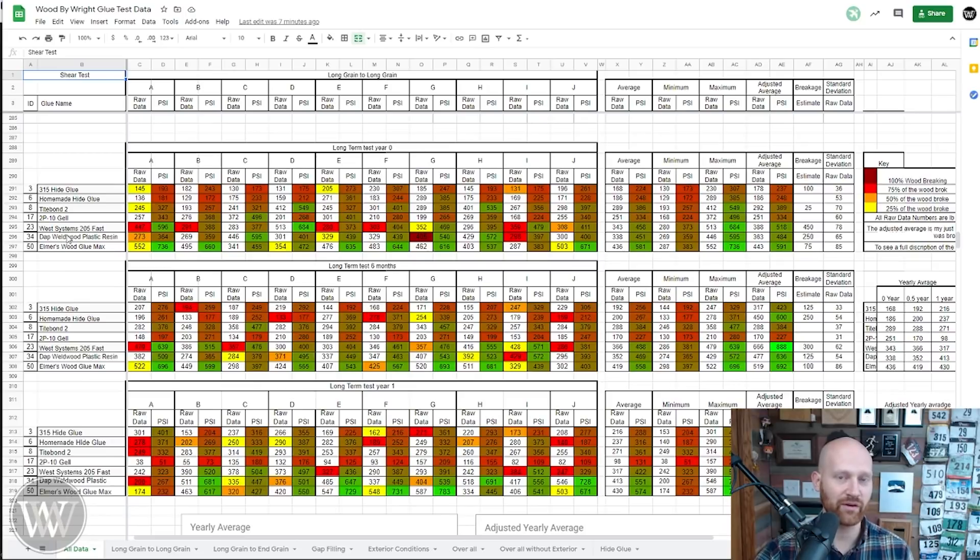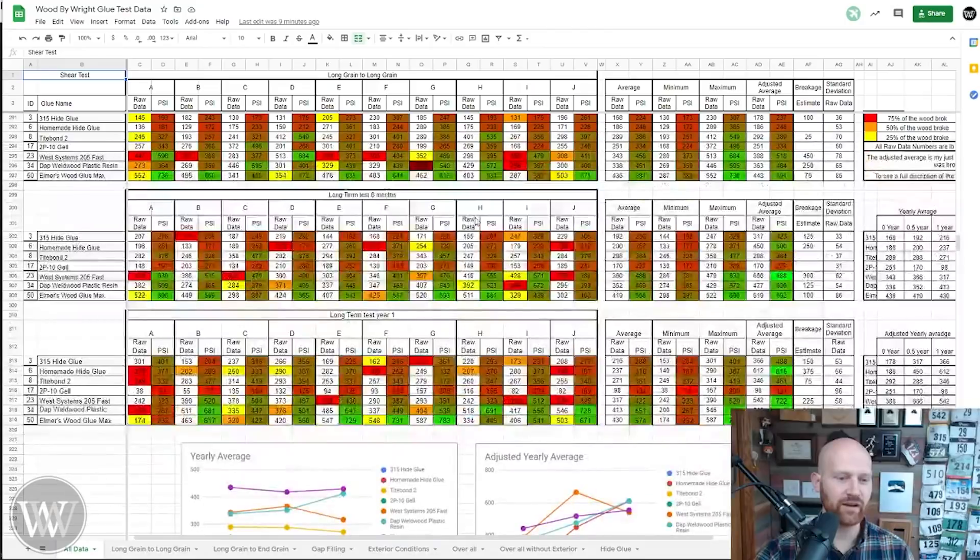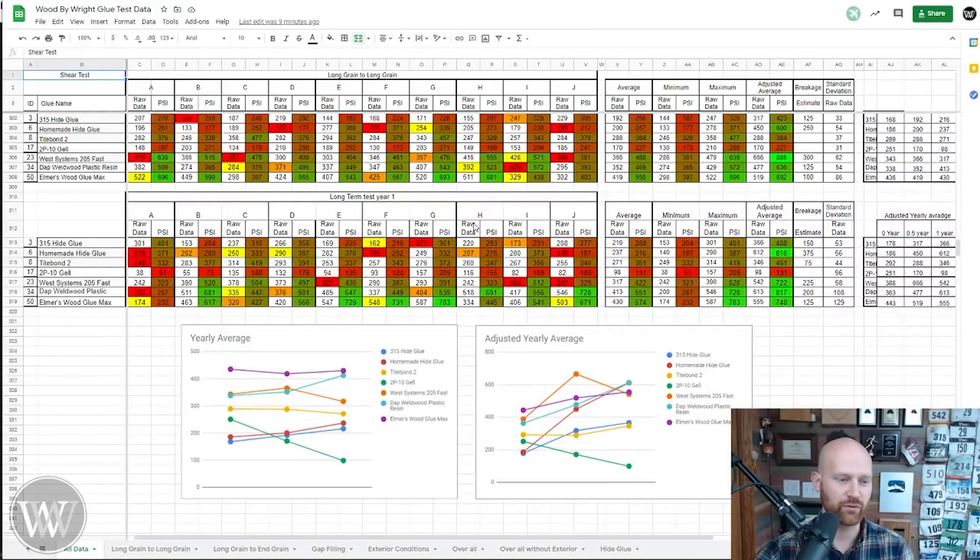This is the original data from earlier in the test, this is the six-month data, and this is the one-year data. All of these charts use the same format — if you can read what's above, you can read what's in here. So we can bring this all together and look at what it actually means in reality.